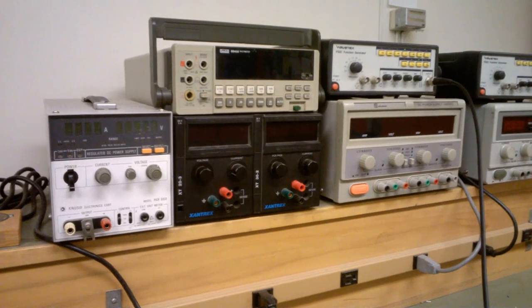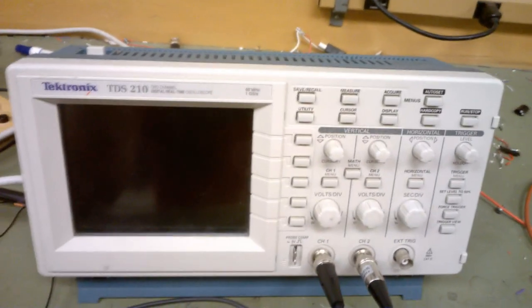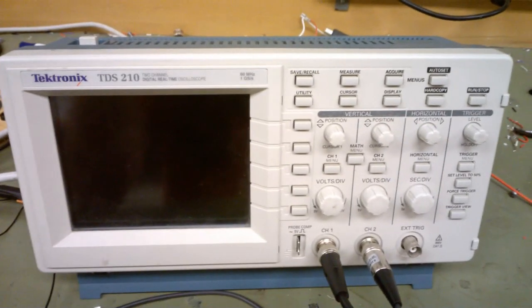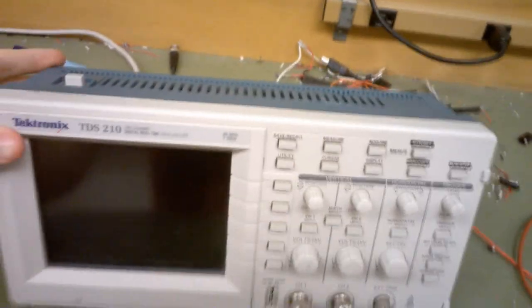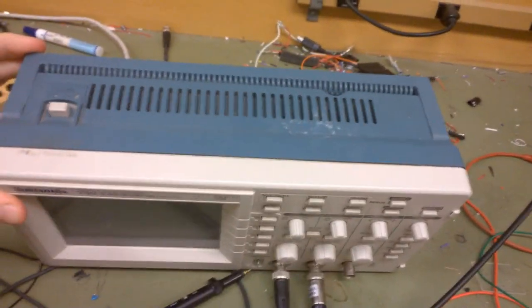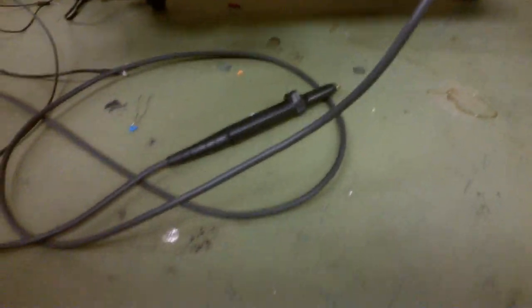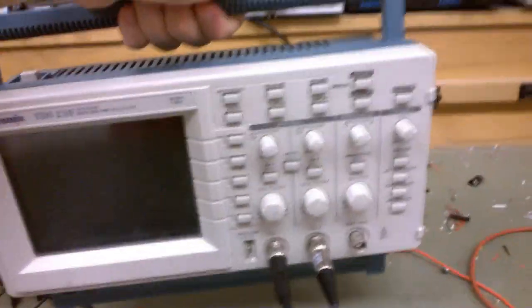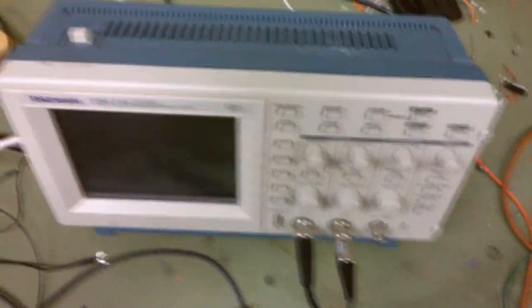I'm here at school in the student development studio where we have a Tektronix TDS 210 digital oscilloscope. This is quite an early digital oscilloscope dating from around 1997-98. It's very small, with a foot on the bottom to prop it up. It's got a handle on it and it's very light, only a couple pounds. It's a pretty nice little scope.